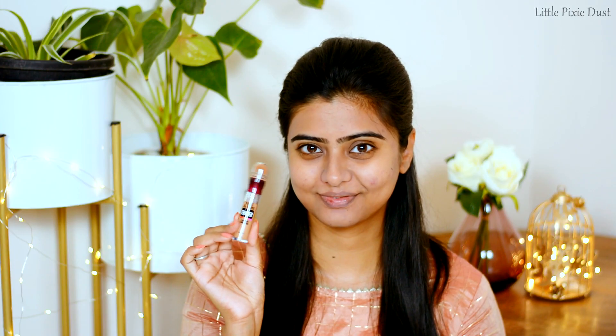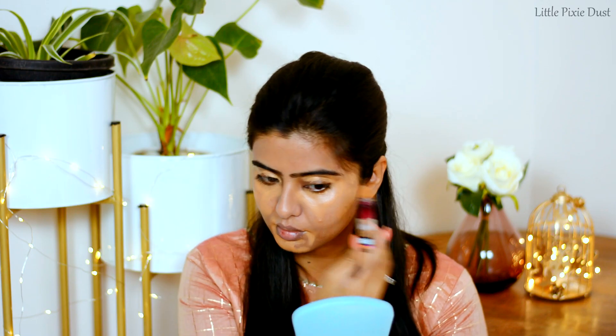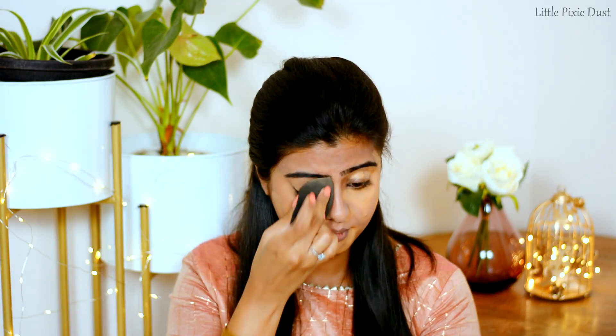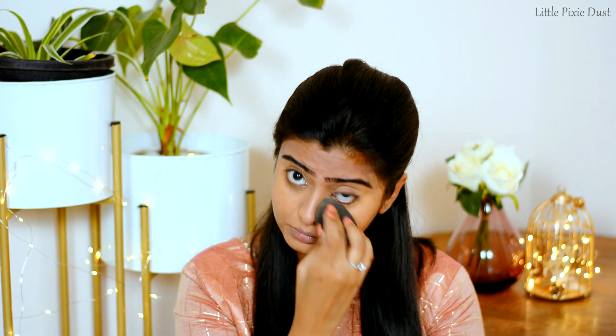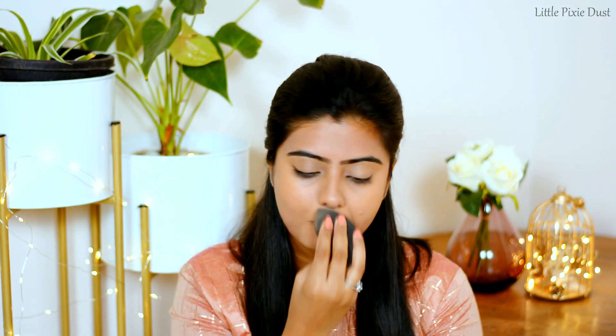For concealer, I am using Maybelline's Instant Age Rewind Concealer in the shade Caramel. I will apply it with my beauty blender to my under-eye area and wherever I have acne spots, marks, or pigmentation problems, and blend it well with the beauty blender.